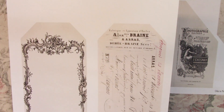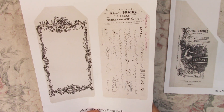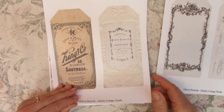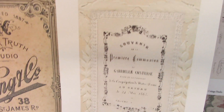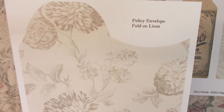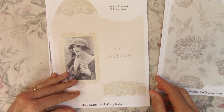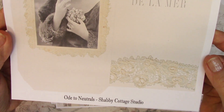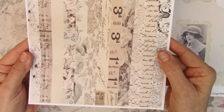A nice thing about neutrals too is you can add a whole lot of colors with them. These are tall tags — there are two sets of two, so a total of four tall tags. Then there are two tall policy envelopes. And there is a faux washi page — I try to include those in the kits.